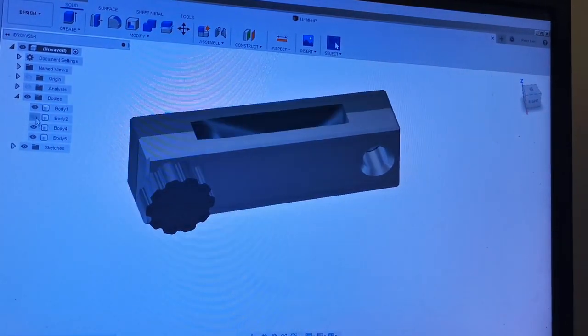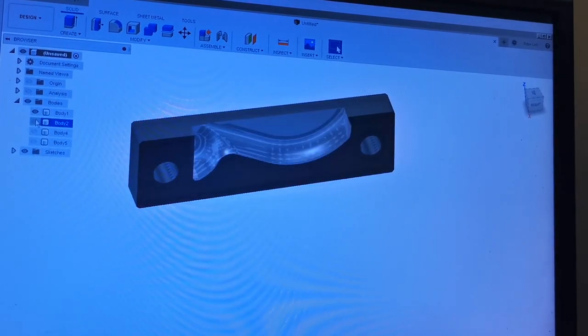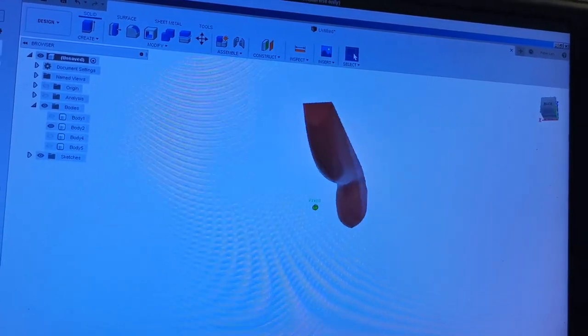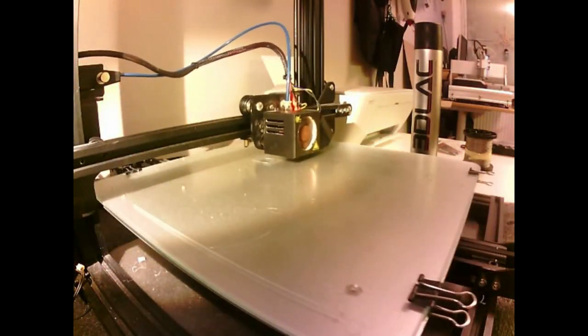Hello! I decided to try to make my own fishing lure — a softbait. I made a mold in Fusion 360 for a softbait; this is a shad jig here, and I 3D printed the mold.